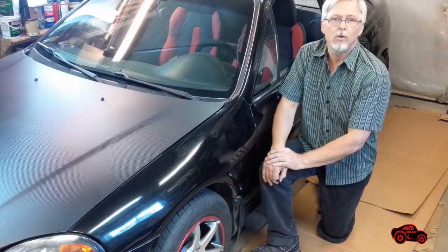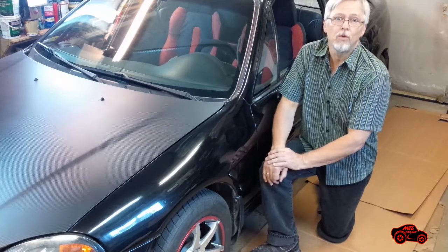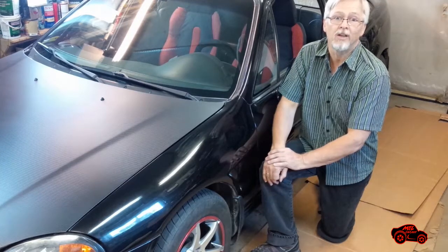Hi viewers. In this video I will show you a toe alignment system that I designed years ago for myself. I will use it on my Honda Del Sol 1993 to give you a basic description on how I checked and adjusted the toe-in on cars.